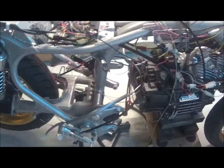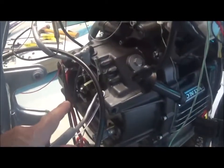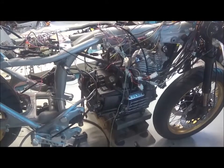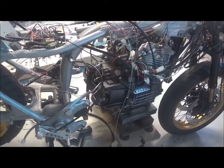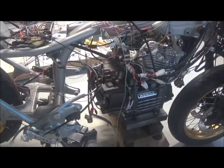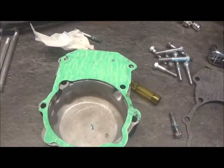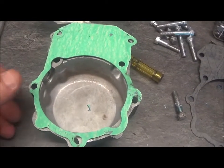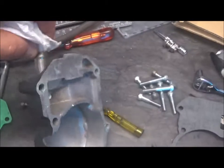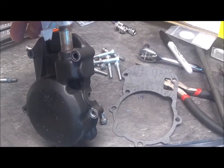The other thing is that someone pointed out that my Pulsar cover gasket didn't have the proper slot for the breather. A very observant viewer — his name escapes me but I'll post it up and say thank you. So here's the Pulsar cover that came off, and these TI models have a little breather right there.